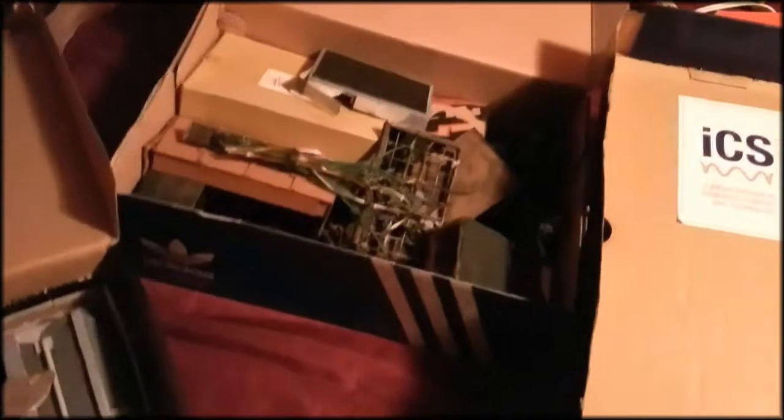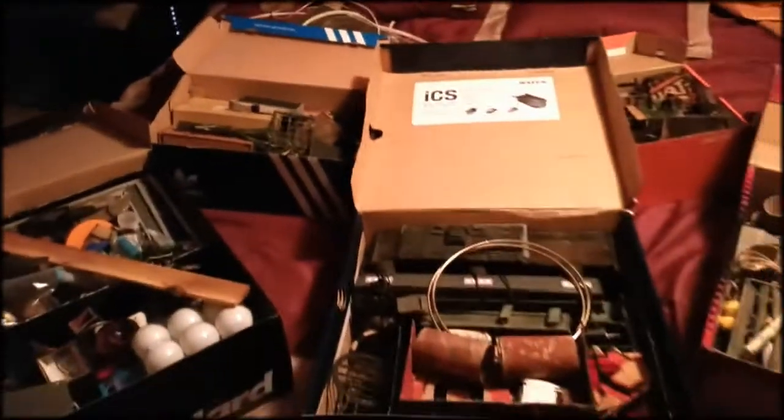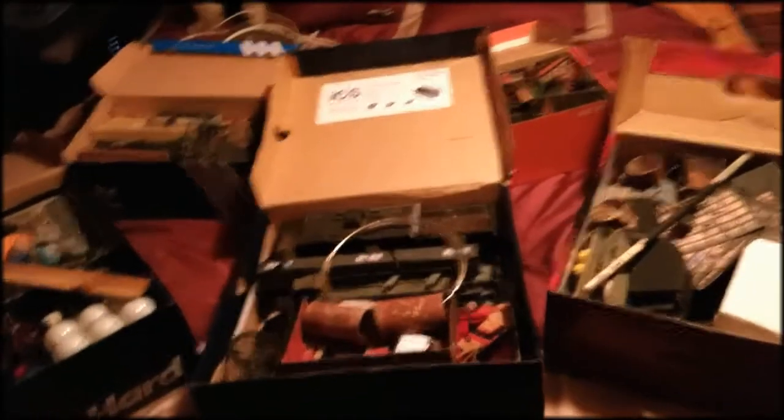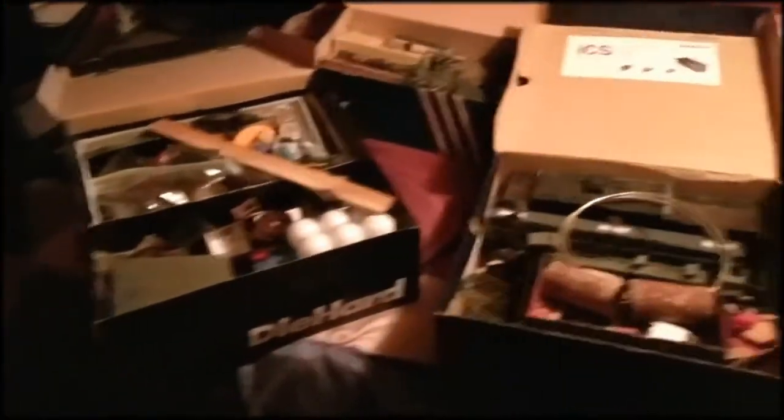I've had some of this stuff for years — some of it from season 2 and season 3, I might even have some stuff from season 1. But yeah, all this needs to be reduced to at least — well, I have five boxes here — so at least four boxes. So let's get to it.